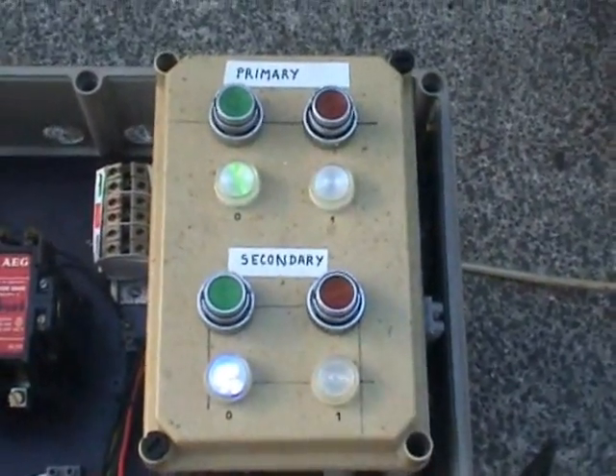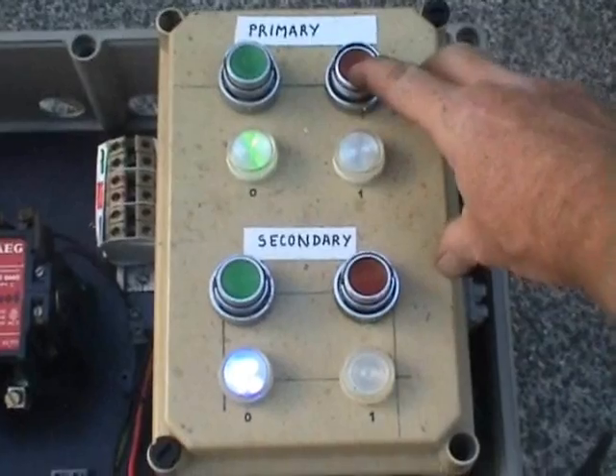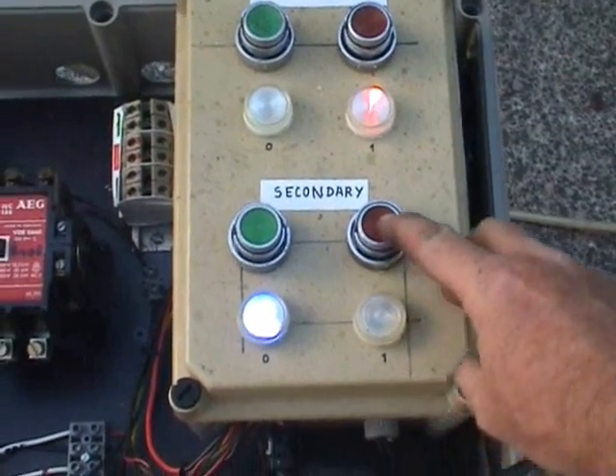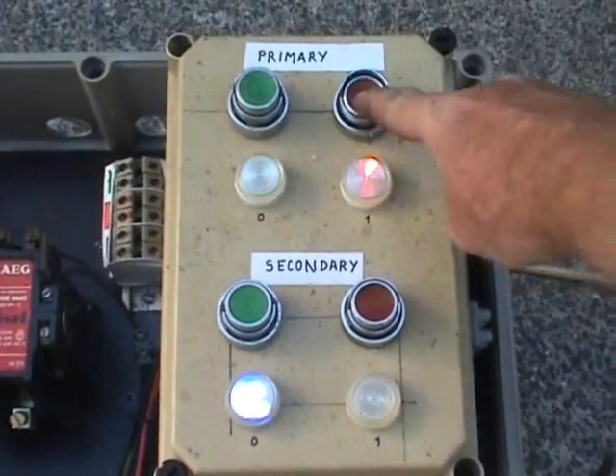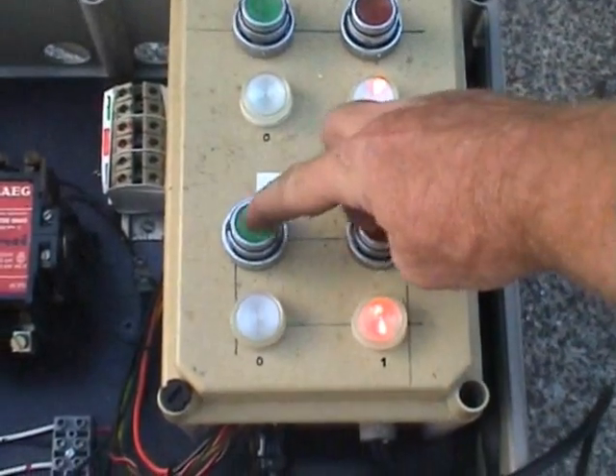I've put all LEDs in now, so I've got the primary — which is not applicable — but it interlocks my secondary relay, and I can create a trip in a basle door part, or take the secondary out by itself.